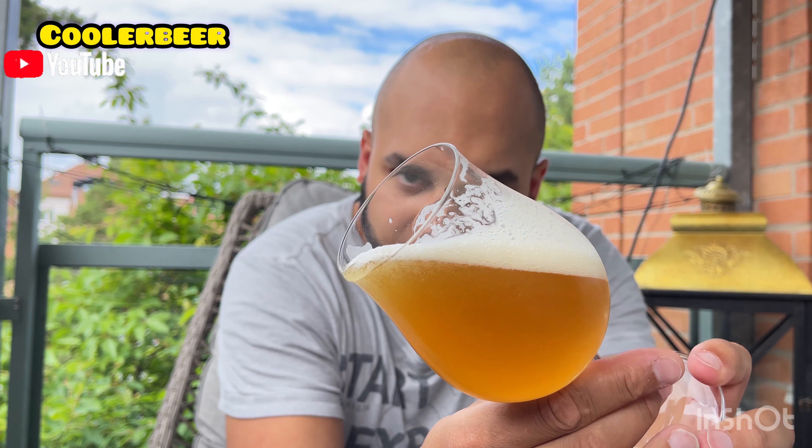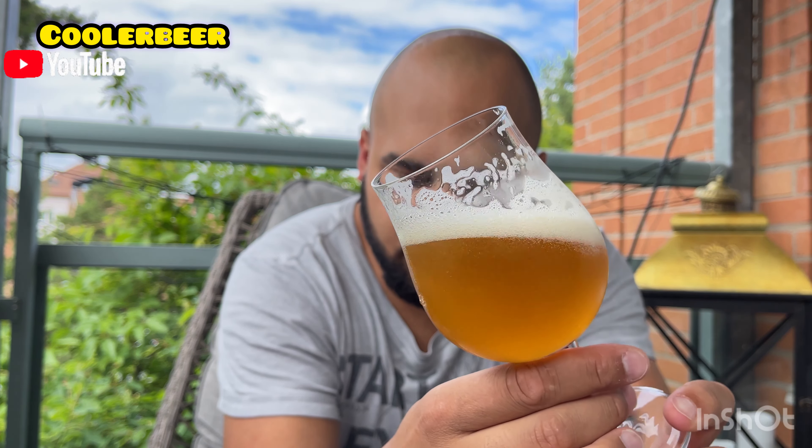Inte så mycket bubblor. Det borde vara lite mer kolsyra i den här. Men när de inte har så mycket kolsyra så blir det en väldigt tung, trevlig mouthfeel. Jag spillde öl! Jag gjorde alkoholist-TV. Han spillde öl också.